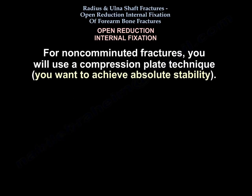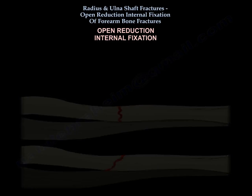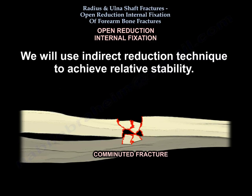For non-comminuted fractures you will use a compression plate technique. For comminuted fractures you will use open reduction internal fixation with a bridge plate, and you will use an indirect reduction technique to achieve relative stability.